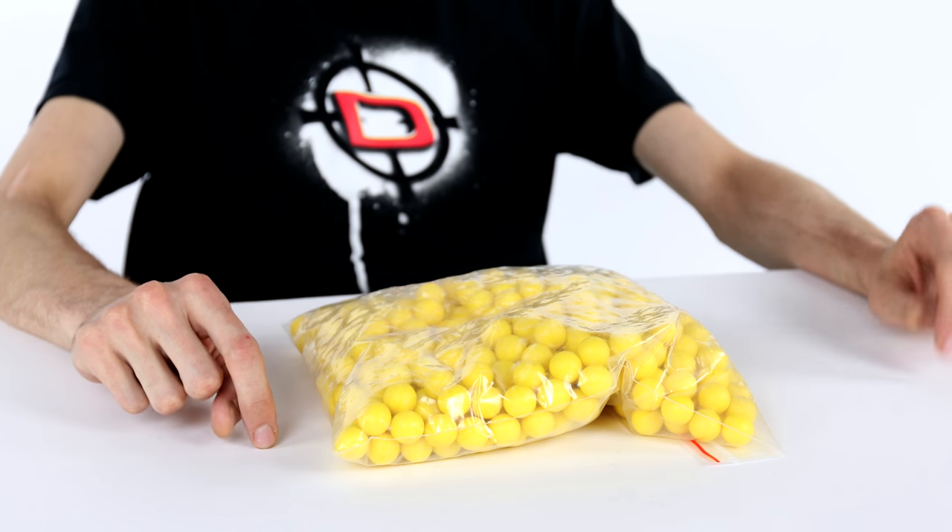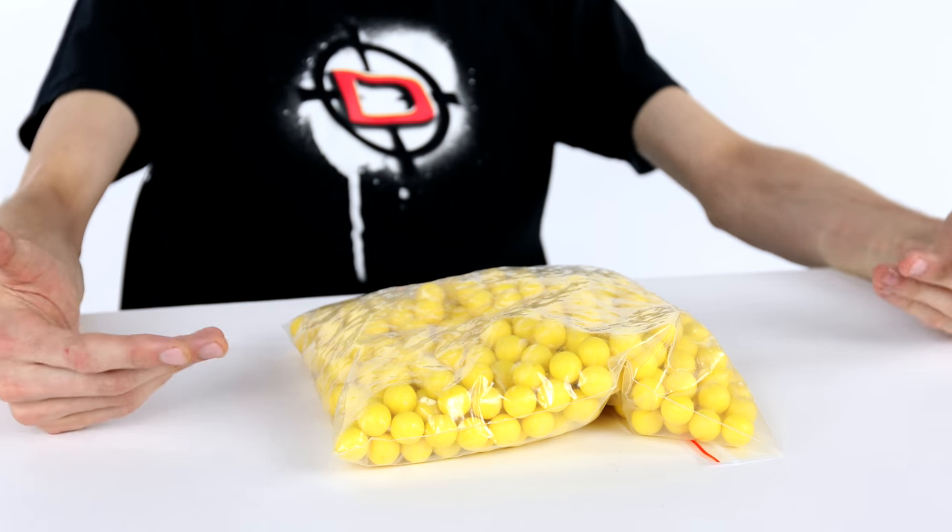I would never want to play a game with these. They do make sense if you wanted to maintain a marker — like if you're trying to fix a finicky marker and you don't want to chop. That's the only time I've ever used these: years ago with a really finicky marker, I had a small handful of reballs, and every time I tested the marker I'd use the reballs so if it's not working it won't chop and I won't have to clean it again. That is the only thing I would recommend these for — unless you really like to miss.